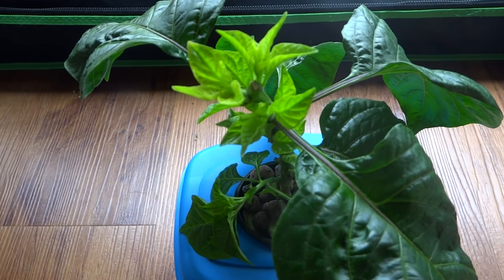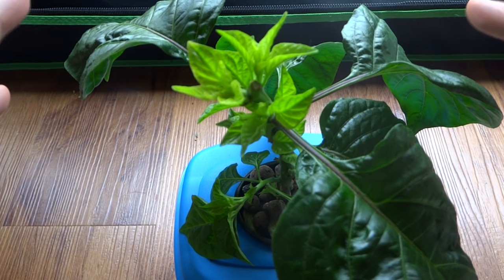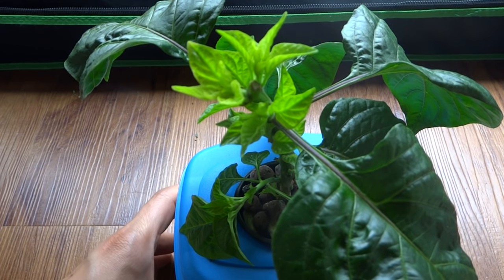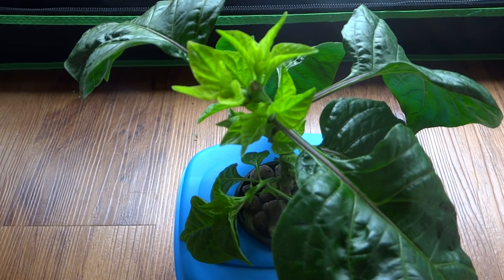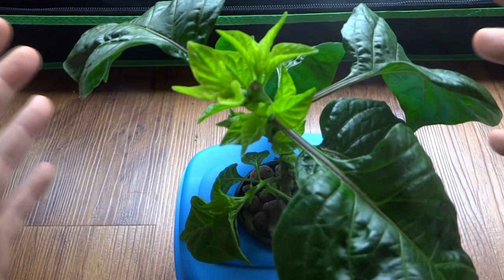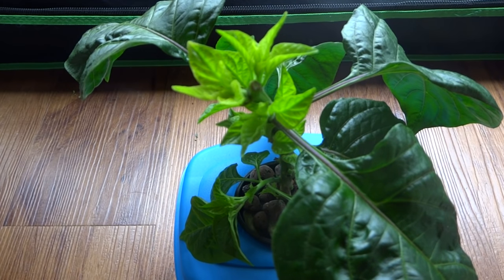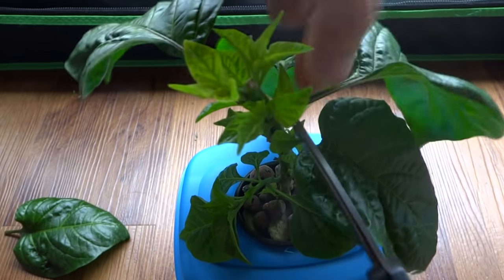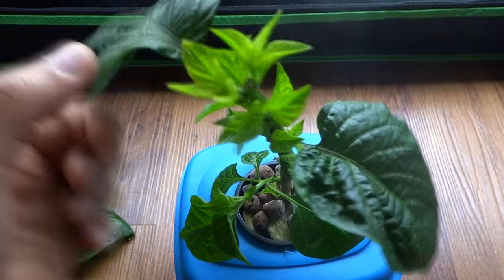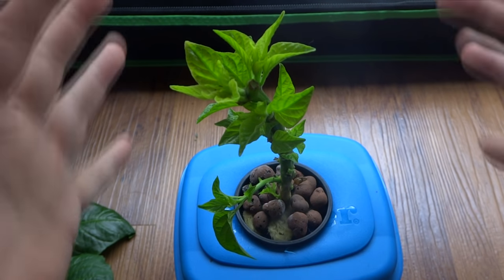It has been exactly one week since we topped the plant. The side shoots are growing back very nicely and the plant is looking really good. The bottom shoot is also growing really well. What I'm gonna do today is get rid of all of these larger leaves to promote the sides to grow even more. Make sure your scissors are nice and clean, then just go ahead and trim all the leaves off. That's what the plant is gonna look like — I'll keep the progress going so you can see the growth when it comes back.